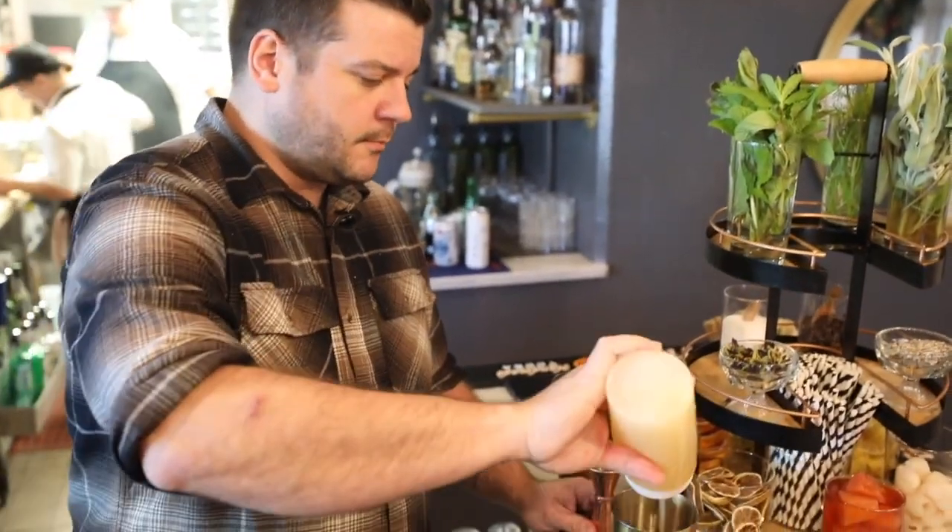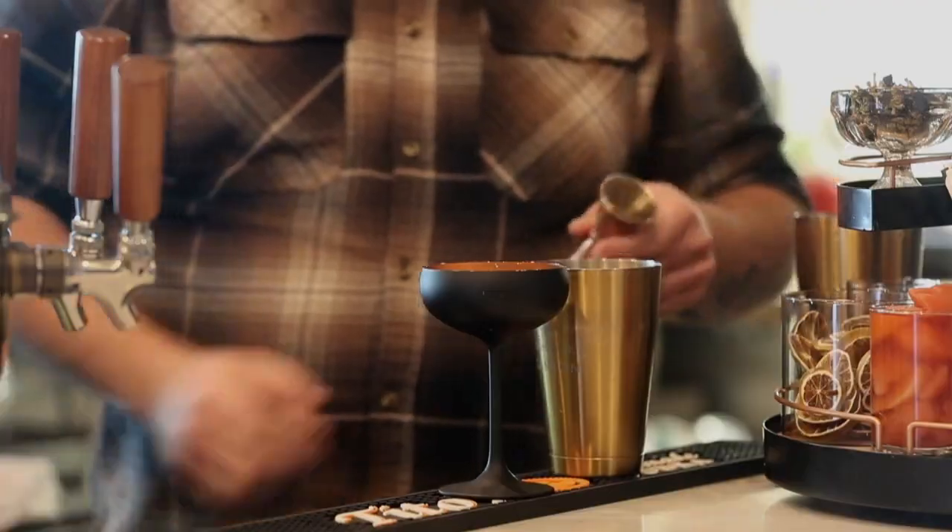It's chickpea water, if you will. That's just going to act as kind of a binder and a thickener for us.